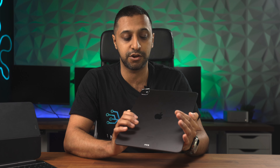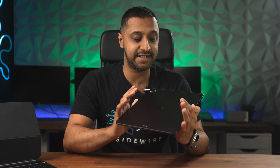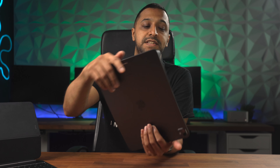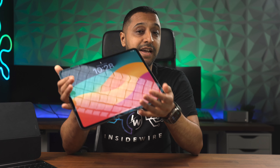Talking about the internals, this has the eight-core M4 chip inside. If you go to the one terabyte version, there's an option to buy the ten-core version, which also comes with 16GB of RAM — this one has 8GB. We have the Thunderbolt port at the bottom, four built-in speakers, and four studio mics, so we're going to put the studio mics to the test shortly.